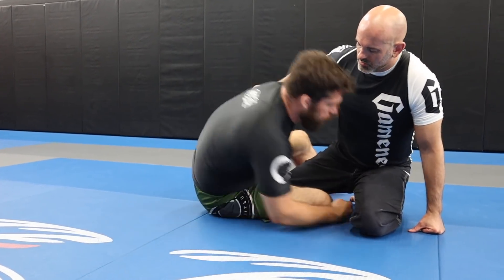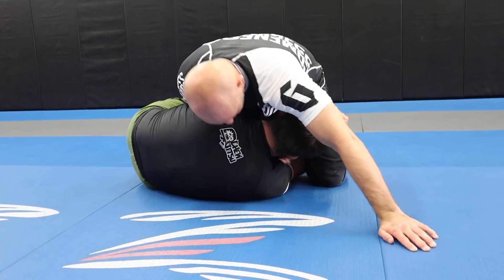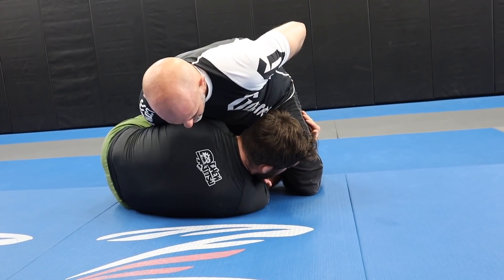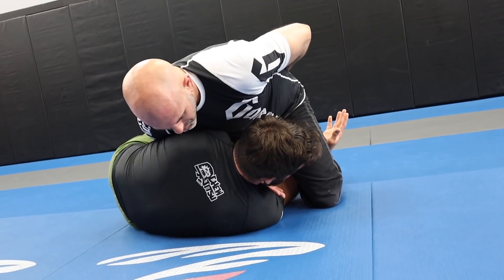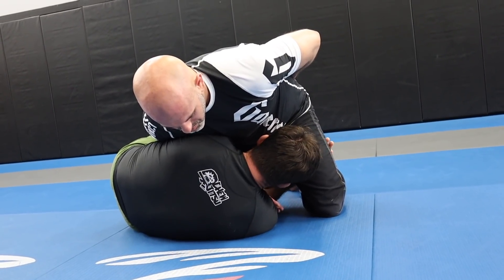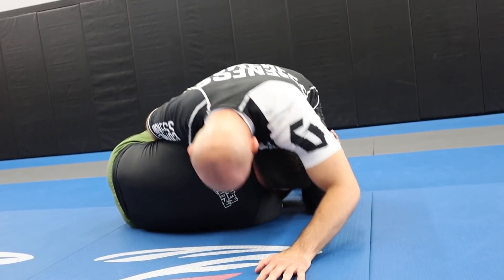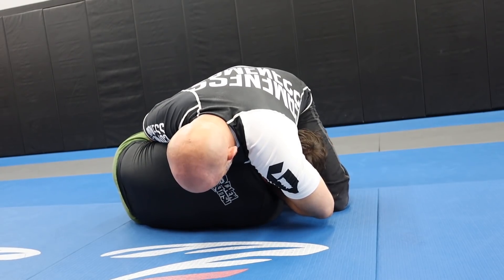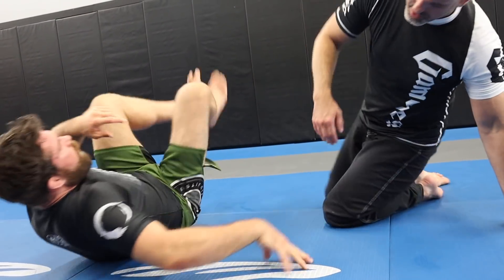If I'm in here playing around, going for a sweep and Adam starts to run in with a darce, my arms are going to begin to fight it — and I'll show you what the hand fighting looks like because it's a little specific. It looks simple but there are some details to it. I'll hand fight first. After he starts to let go, I go back to my sweep. It's the same thing with the guillotine: if he starts to go for it, I'm here defending with my hands, then I go back to my sweep afterwards.